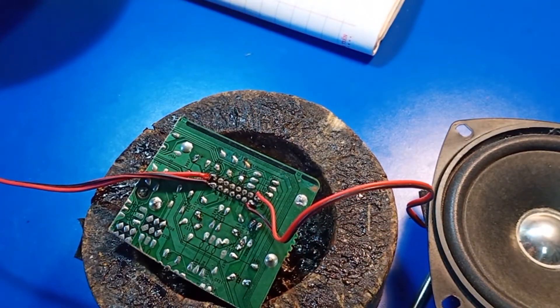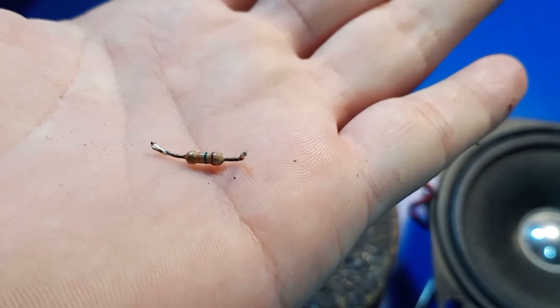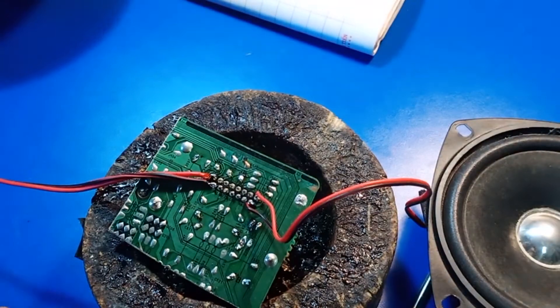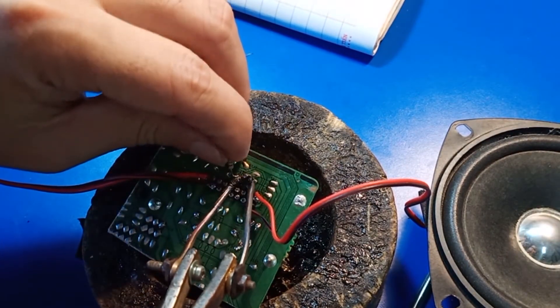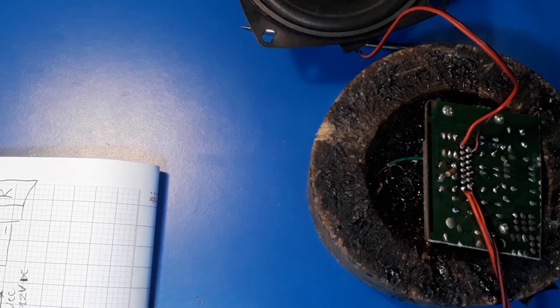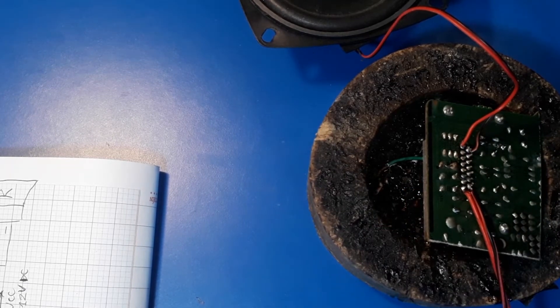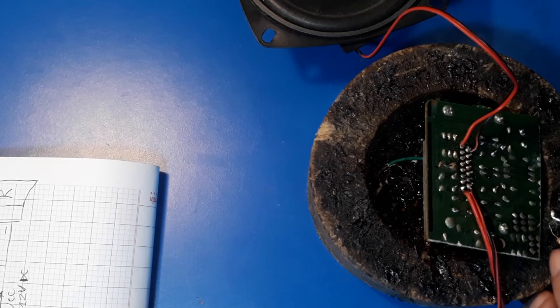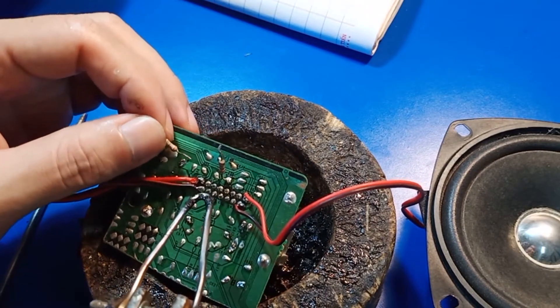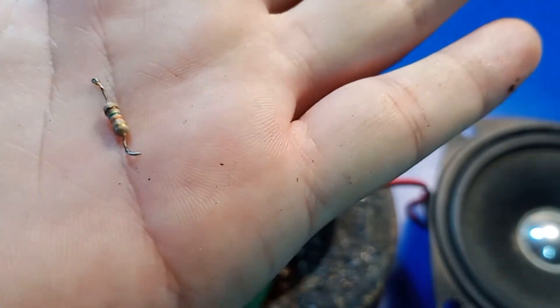We have soldered the speaker outputs. Next, we will wire the stand-by circuit. Stand-by will use a 15K resistor — nâu, xanh, cam. STANDBY của chúng ta sẽ là chân số 7 và chân số 6. Các bạn sử dụng 12V vào chân số 6 và chân số 7, hai con điện trở 15K — con này cũng là 15K, nâu xanh.